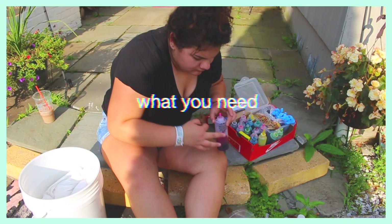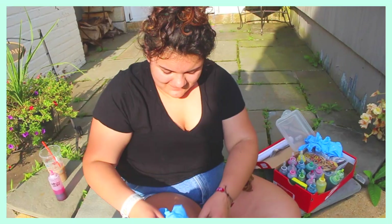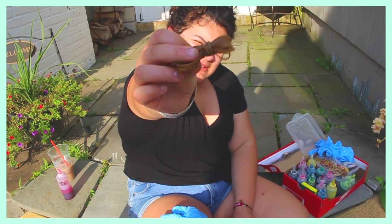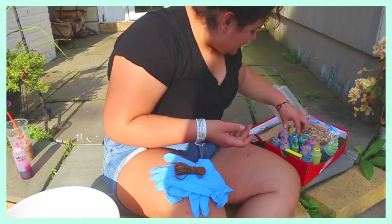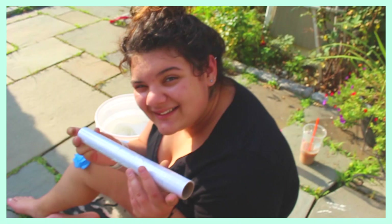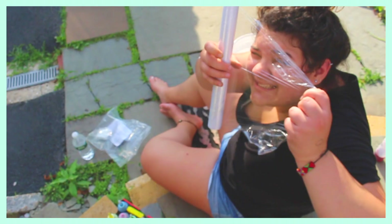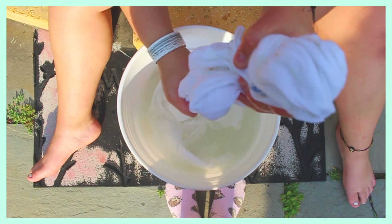Here's what you're going to need to get this done: you're going to need some gloves — they sell these at Home Depot or you can use the ones that come with the tie-dye set. You're also going to need some rubber bands, which also probably come with the tie-dye set. Of course you're going to need your dye — you can use no-brand dye like I used, or Tulip dye, whatever you want. You're also going to need some cellophane wrap, which will help us later.